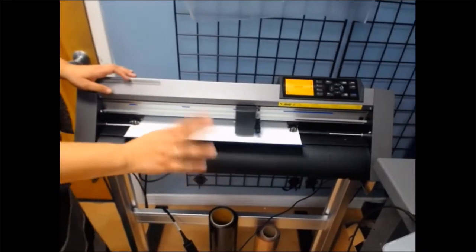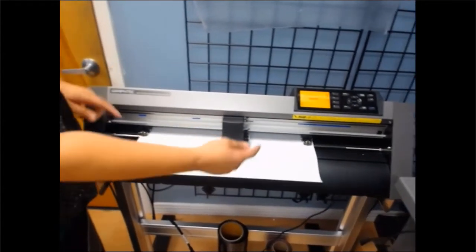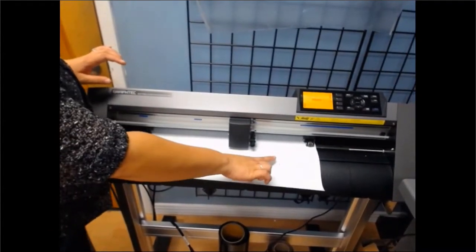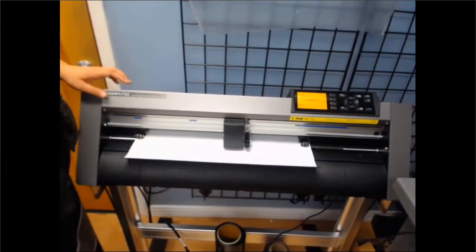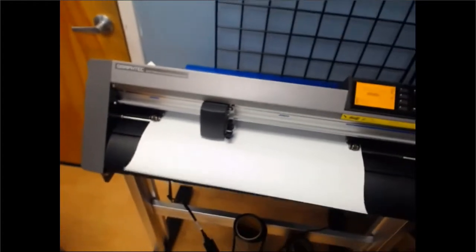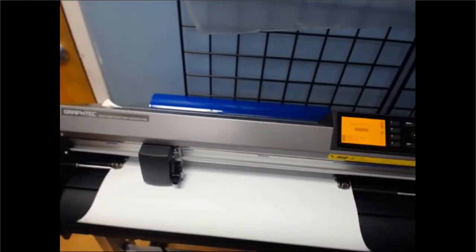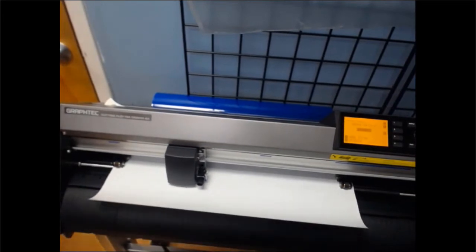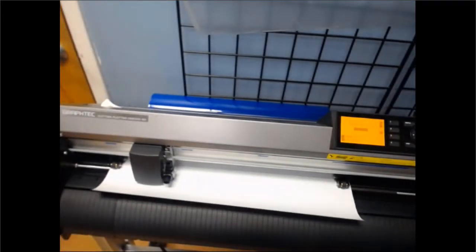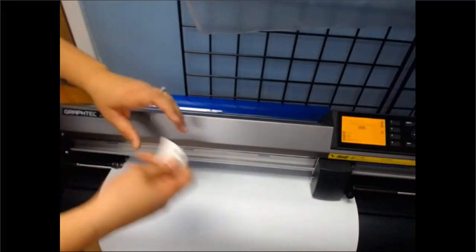Now it's cutting out the design. As you can see, the head is moving left and right, and the rollers are moving it back and forth — you can see where it's cutting into my heat transfer vinyl. We'll let that finish. And it's done. Now we're ready to weed.